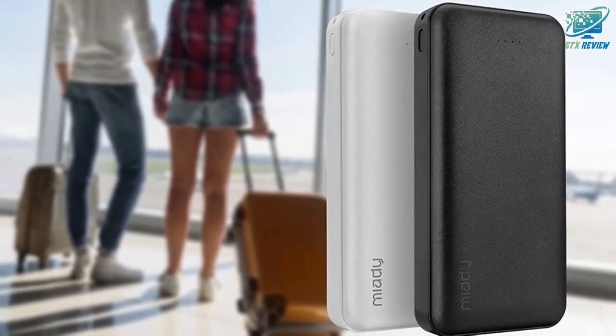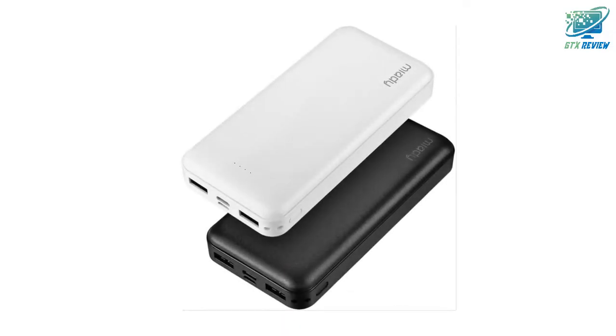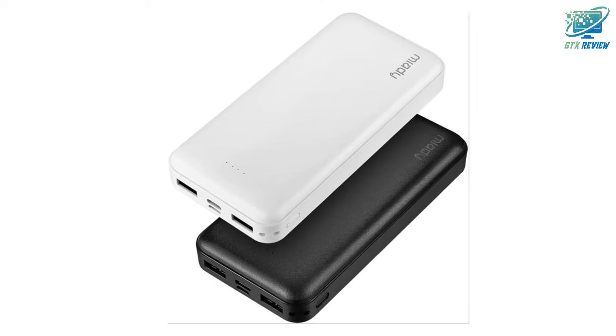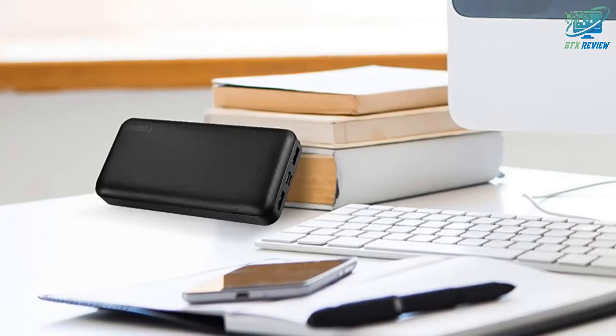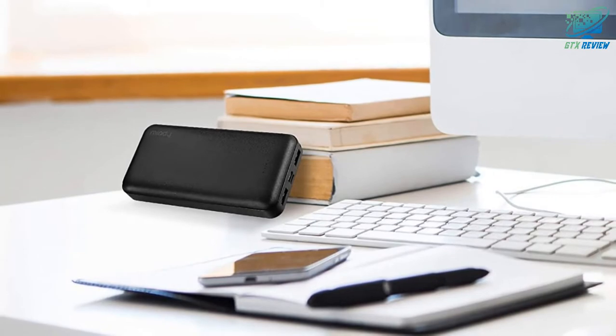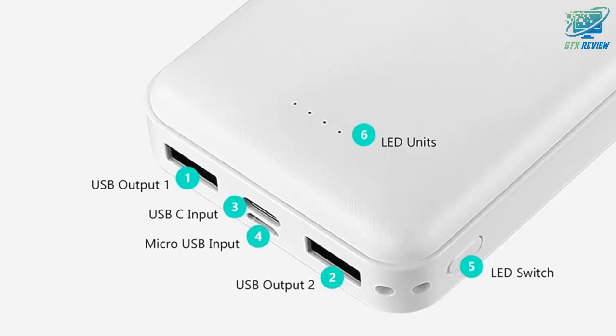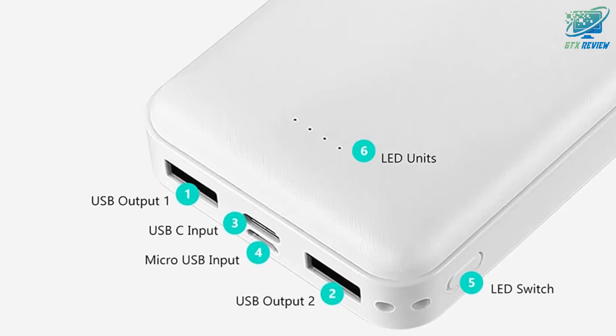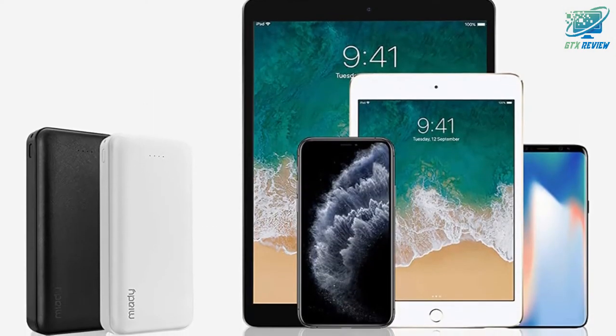For speedy charging, there are two standard USB charging ports for simultaneously juicing up two phones while you're away from a plug socket — each port charges at 5V, 2.1A. It also has a micro USB port and a USB-C port for refilling the battery packs. Please keep in mind that you need a 5V, 2A plug to fully recharge them in only 9 hours.